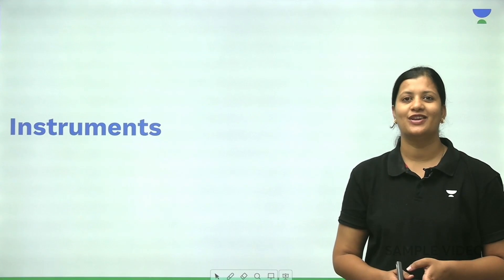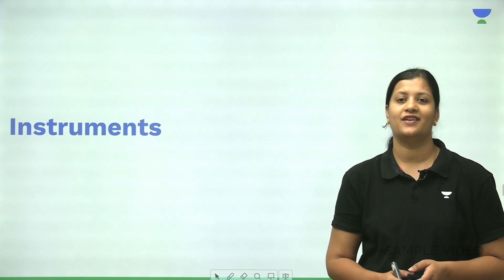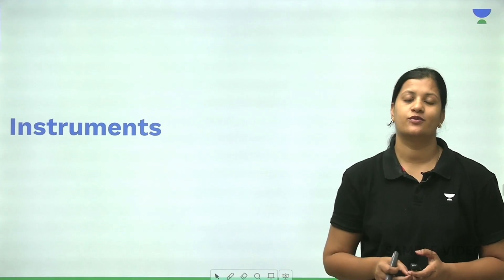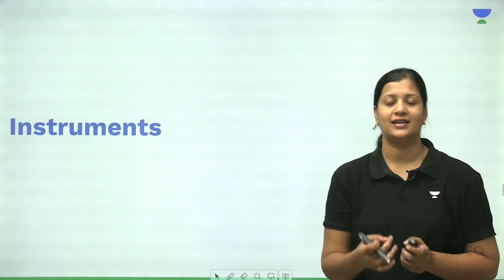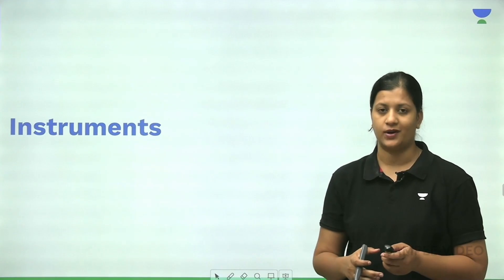Hello everyone, I am Dr. Vaishnavi, your ENT educator, and today we are here to discuss some common instruments that we use in ENT. It's very important to know the name of the instrument and some of the uses, as in examinations you might be given an image-based question where you might have to identify the name of this instrument.